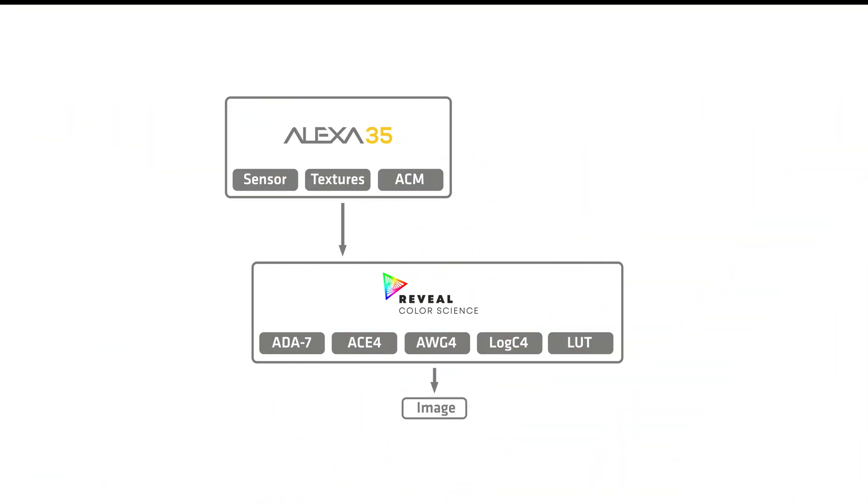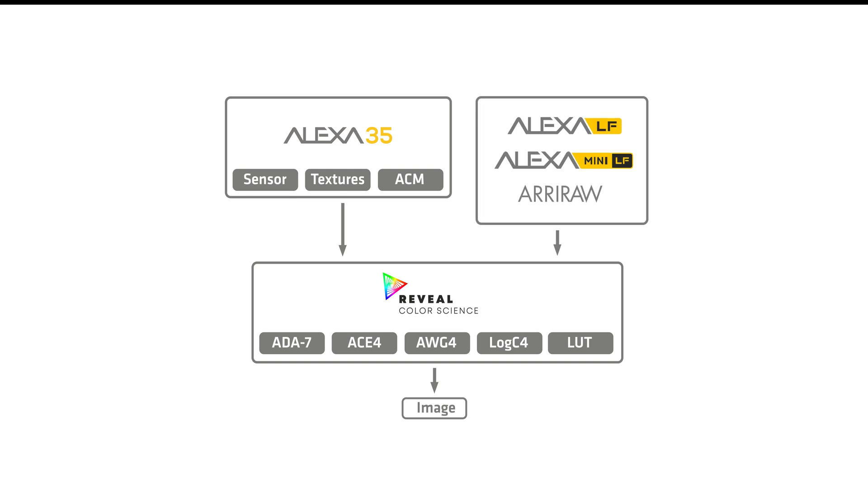For the Alexa 35, we wanted to do even better. The ARRI Color Engine 4 allows us to do a local optimization, where we can simultaneously calibrate for natural skin tones and natural objects, as well as saturated lights like LEDs, neons, and emergency vehicle lights. This, along with a unique advanced color match feature, results in our most color-accurate camera to date. But these improvements are not restricted to the Alexa 35 — older ARRI RAW footage will be able to adopt the new Reveal Color Science system, as well as this new advanced ARRI Color Engine 4, thus allowing it to seamlessly integrate with Alexa 35 footage.